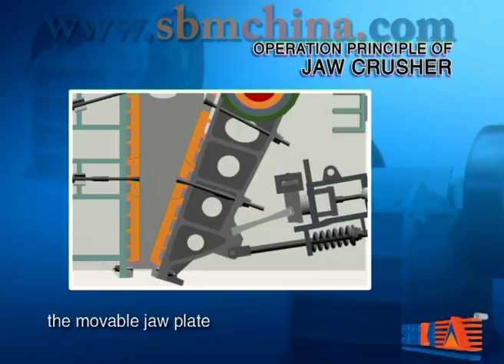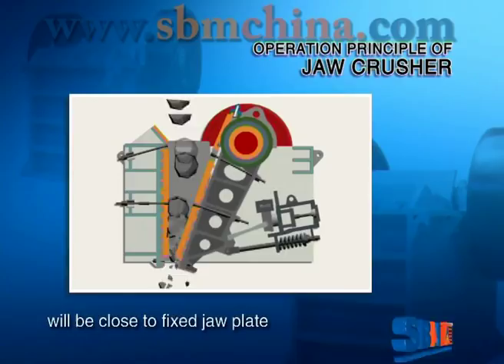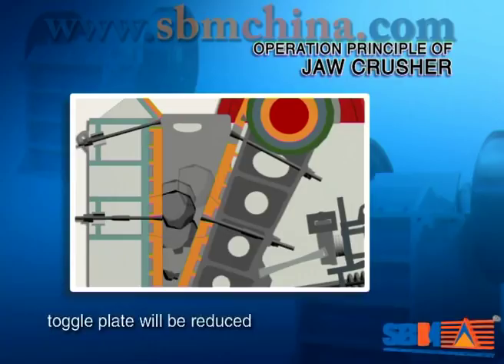When the movable jaw plate moves up, the angle between it and the toggle plate will be enlarged, so the movable jaw plate will close to the fixed jaw plate. Then the material will be pressed and crushed. When the movable jaw plate moves down, the angle between it and the toggle plate will be reduced. The movable jaw plate will move away from the fixed jaw plate due to the tension rod and springs.